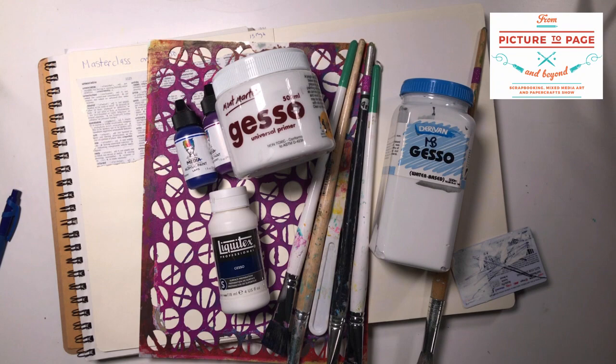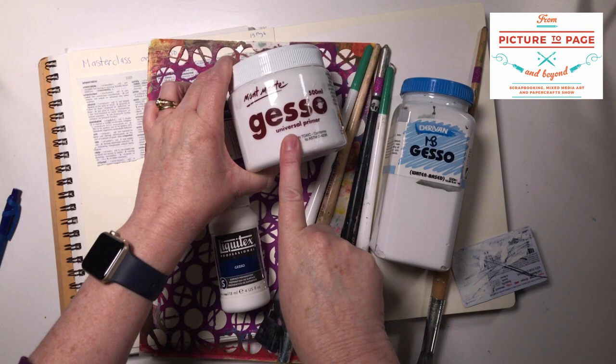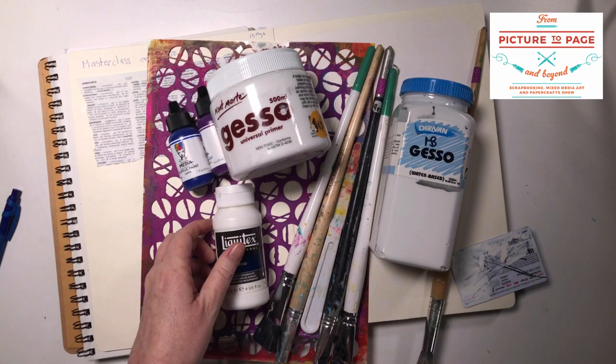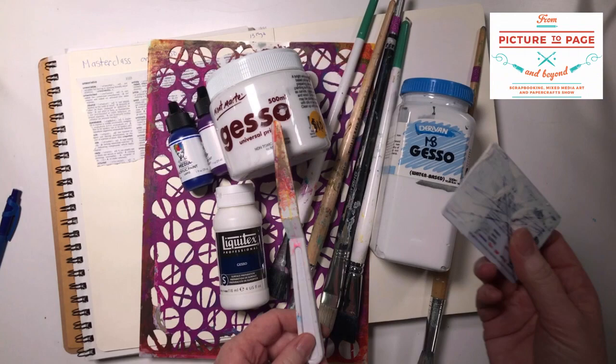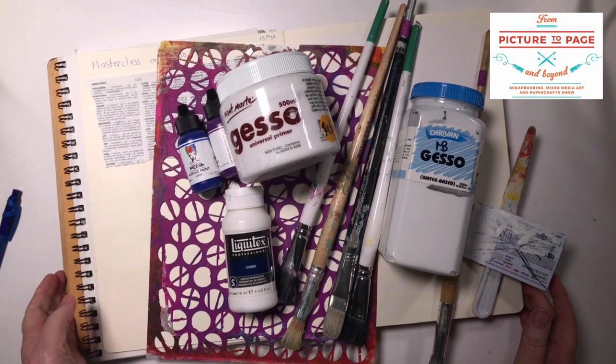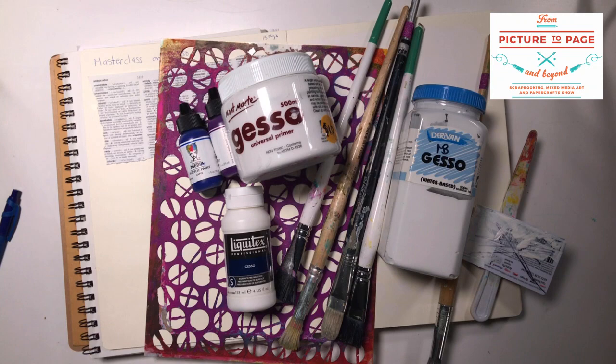So these are the three brands of Gesso that I have. We've got the Montmart Gesso — this is the one we've got in stock at Mixed Media Art. I've got a Liquitex one and a Devian one that I bought quite a while ago. The other things I've got to play with today are a whole heap of paint brushes, a palette knife — because that's a great way of adding Gesso — as well as an old credit card. Some acrylic paints, and I've got a Darkroom Door stencil as well and we'll have a bit of a play with these.